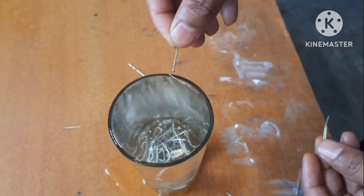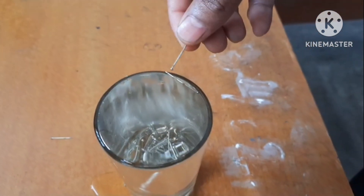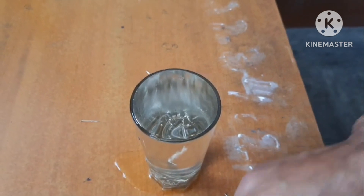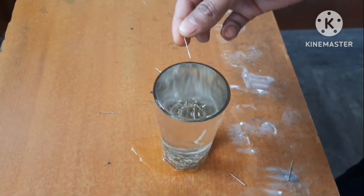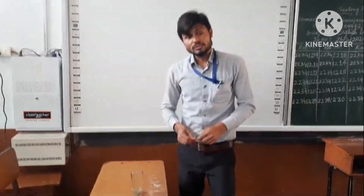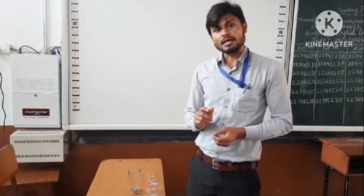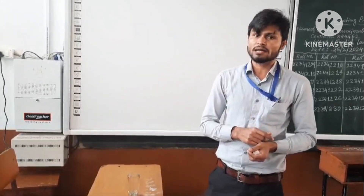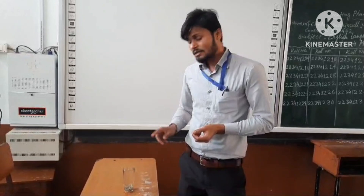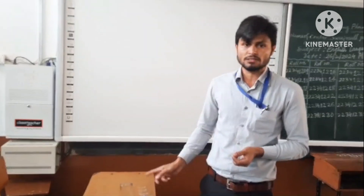You can see it is trying to float over there. As I am touching this, it is falling inside because whenever I touch it the surface tension breaks. Surface tension is a property in which the free surface of a liquid tries to maintain the minimum surface area, and for that it applies a force per unit length along an imaginary line on the free surface. That force per unit length is called the surface tension of the liquid. In this case we have taken water as the liquid. Thank you.